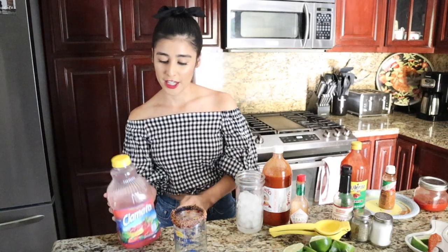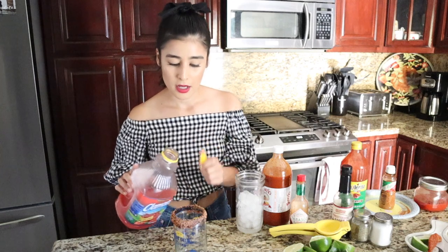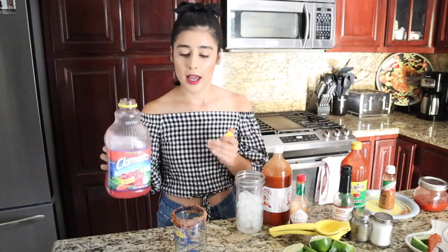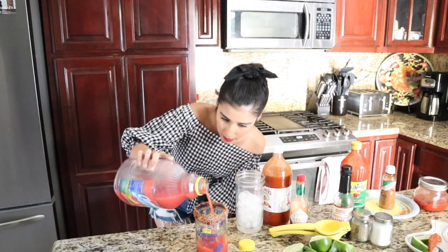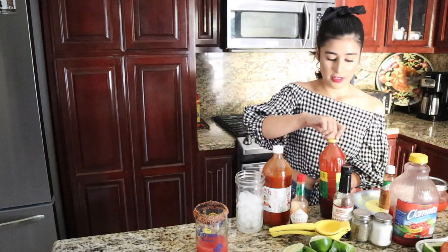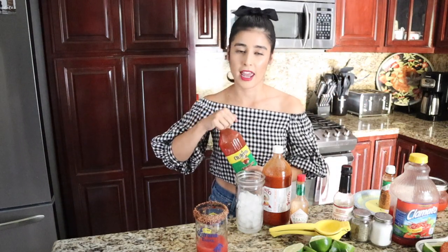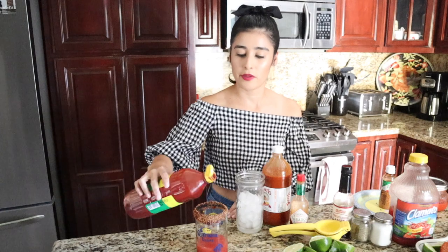Now we're going in with the clamato. I normally get the limon clamato but this one's the picante — it's so good. I have a bunch of limes to make it extra lemony, so I'm just gonna dump it in — I don't really do exact measurements. Next up is chamoy, which is like another Mexican candy in a bottle. It's a little salty, a little sweet, so I just put a little bit.